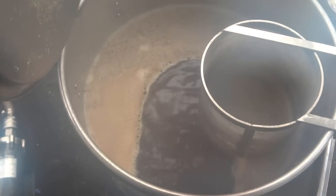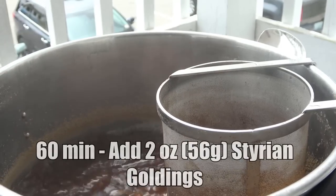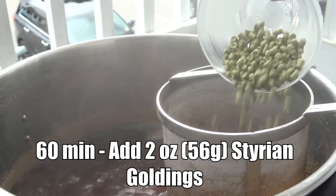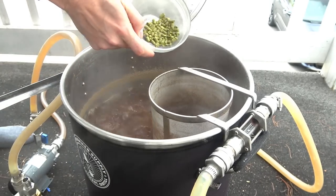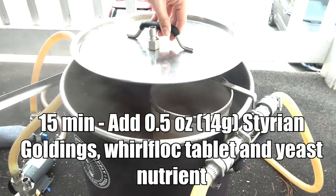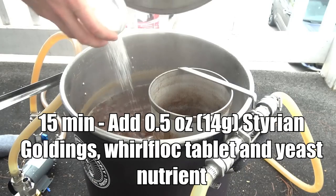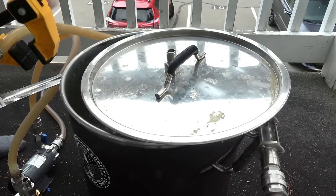Once I reached the boil, I actually waited 30 minutes before adding my first hop addition: two ounces of Styrian Goldings. I let the boil continue for another 45 minutes, then added my 15-minute hop addition of half an ounce of Styrian Goldings, along with a Whirlfloc tablet and some yeast nutrient. I also started recirculating boiling wort through my chiller to sanitize it — definitely the easiest way to ensure sanitation of your chilling equipment.